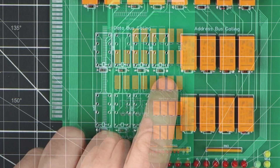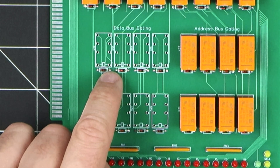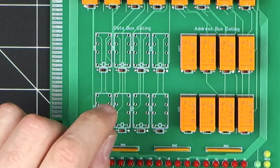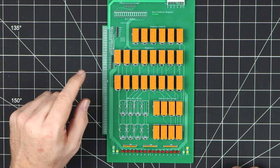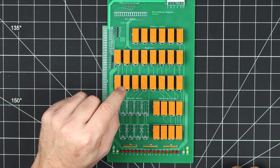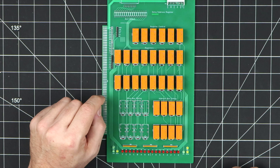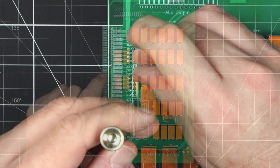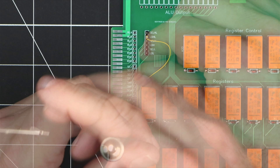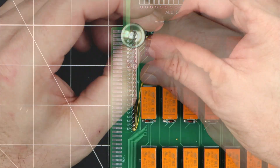I got a little overzealous putting in the diodes beforehand, but maybe I can reuse this card later on as one of the X or Y registers. So really the next step now is to configure this card to make it think that it is a program counter, and to do that I need to connect these lines that attach to the bus to the control lines on the register itself.